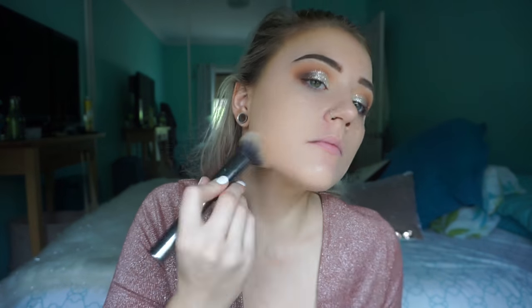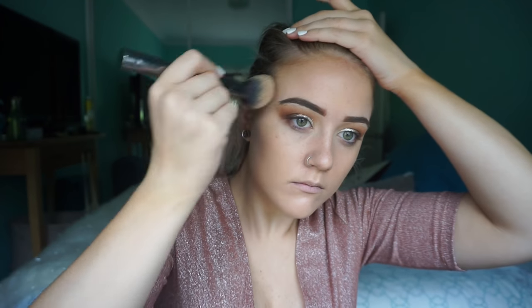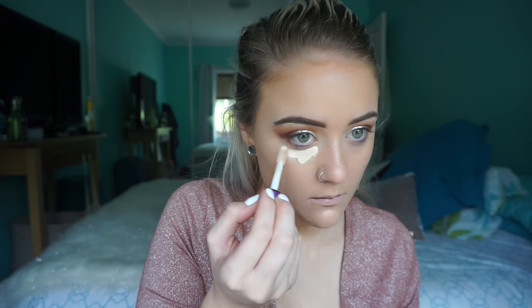Now I'm taking a foundation that matches my fake tan and putting it all over my face as usual — being careful to avoid the eyebrows. I'm taking the Shape Tape concealer again underneath my eyes. I used way too much — you really only need the tiniest little bit and then blend it out. I'd suggest doing the tiniest dots underneath your eye and then adding more if you need to.